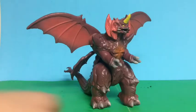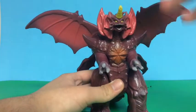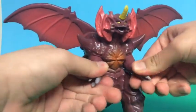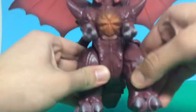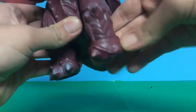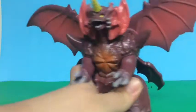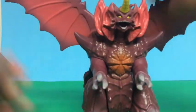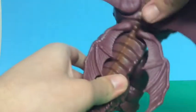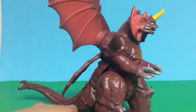Moving on to articulation — you can move the head, which is an advantage over the Bandai Japan Destroyah, so this figure has more articulation. You can move the arms like the Bandai Creation Destroyah, move the legs, move the feet, and move the tail as well as the tip of the tail. For the wings, you can move them up and down — either folded or spread out — and you can also spread out the inner sections of the wings, which is pretty cool.